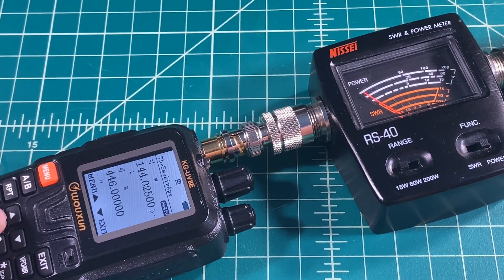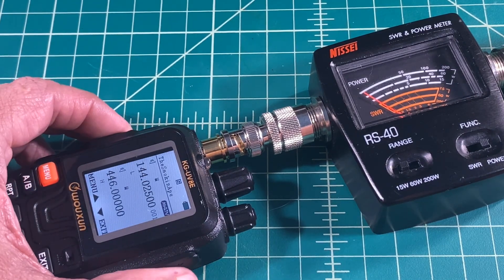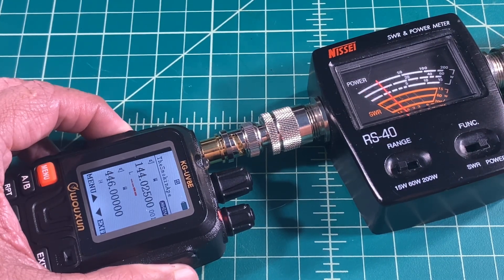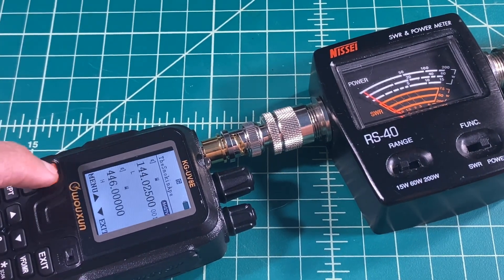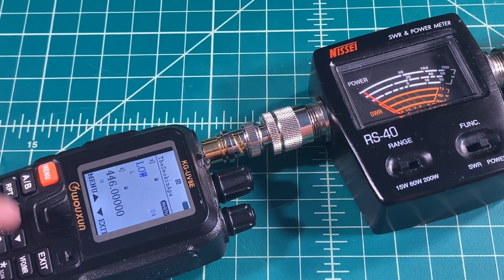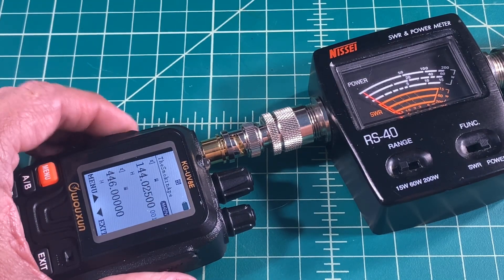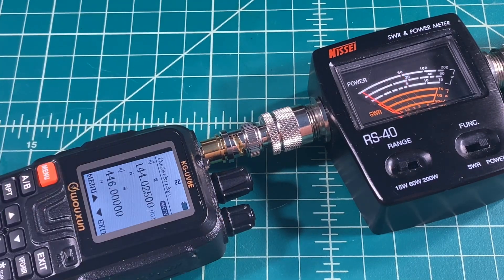We're starting off on the VHF band on low power, and here you can see we are just over 1 watt — about 1.25 watts. Let's go into the menu and set the power to high using Power Select. And now keying up, we are seeing just a touch over 5 watts. We're going to call that just barely over 5.